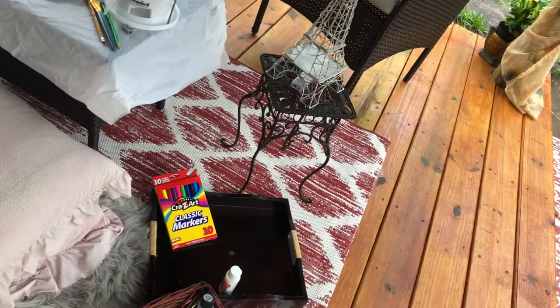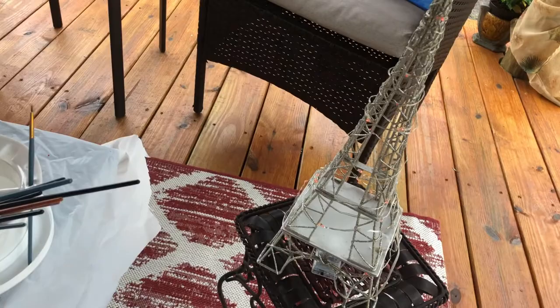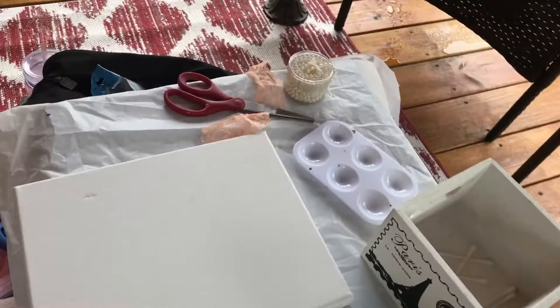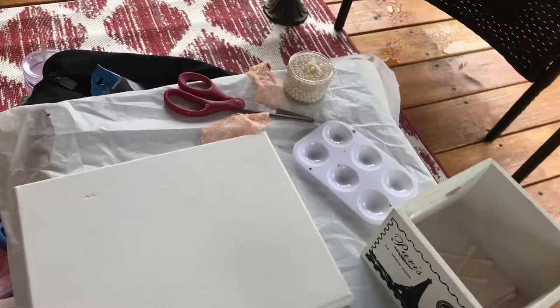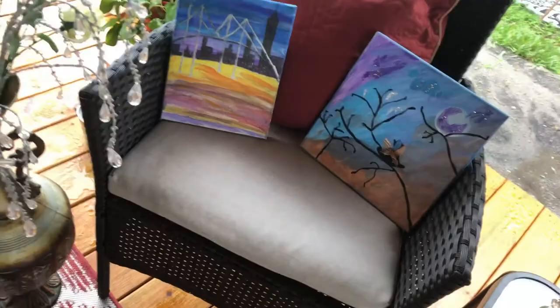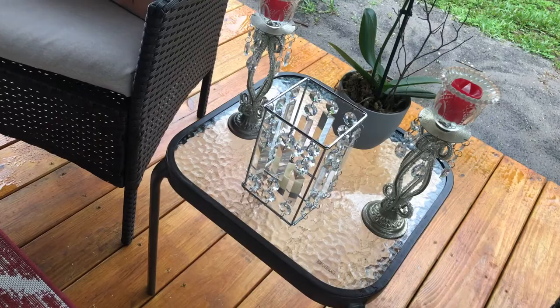Oh la la! Bienvenue, les amis. Welcome to my Chateau de Paris, France, at 7 Eglise Road. We will do a little ballerina girl with her little tutu. Relax, enjoy, and let's have some fun. You have to be inspired. This is the Eiffel Tower, and these are some of my paintings that I have already done some time ago. A little table and my brushes, all set up. Welcome, my friends, to Paris. Inspiration — it's the key here.